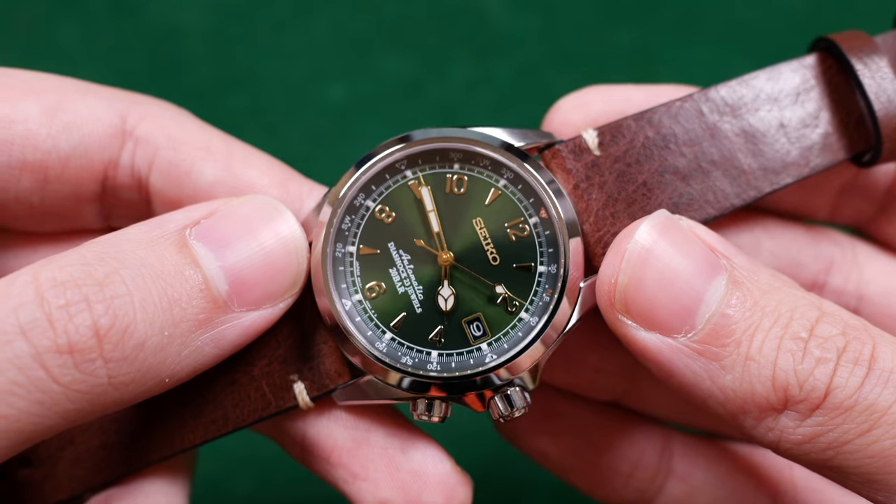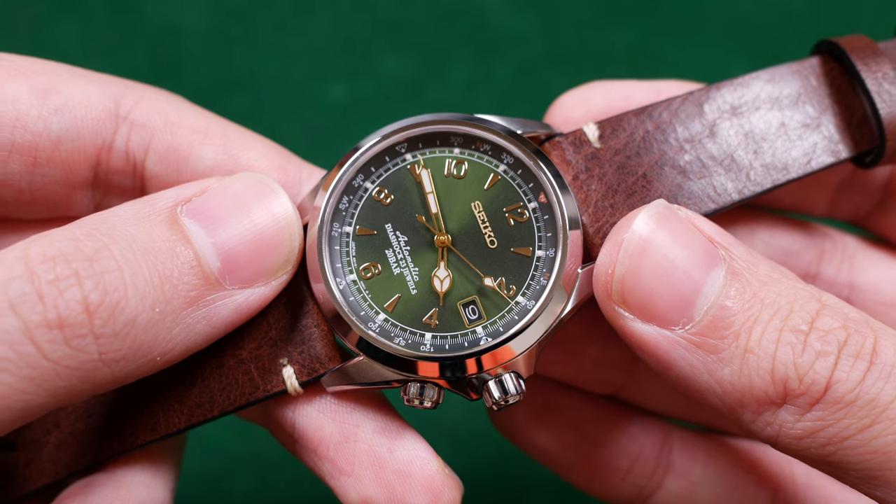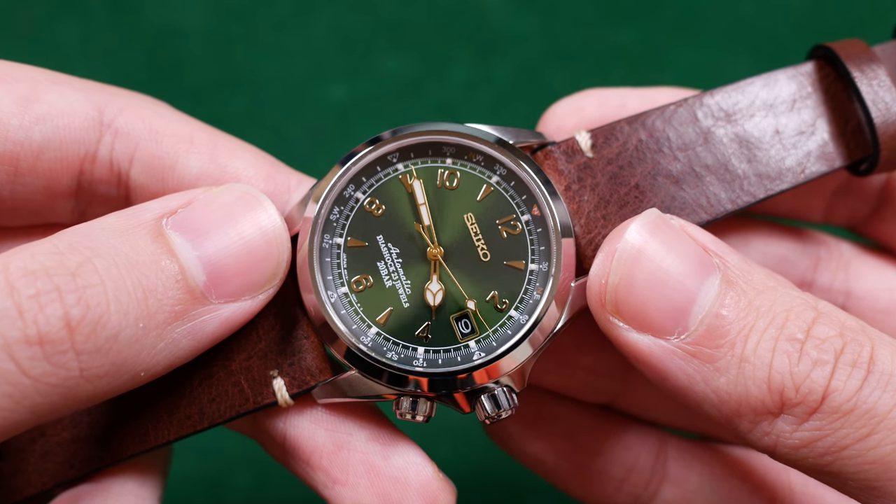Another remark was that they should have gone with loomed indices instead — loomed markers on the dial. I would agree that universally that might have been the most appealing. When it patinaed to a nice brownish golden tone, it would look really fantastic on this watch. Perhaps when they do the next version of the Alpinist, we'll get loomed hour markers. It was very doubtful, but I definitely agree — I think that would look really good as well.